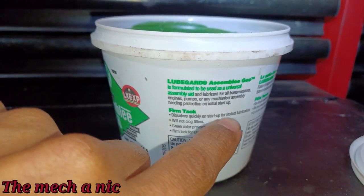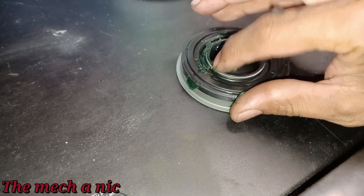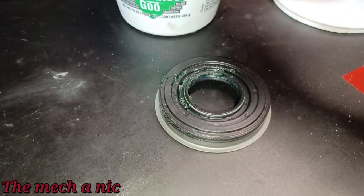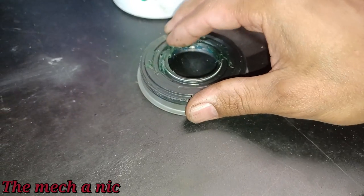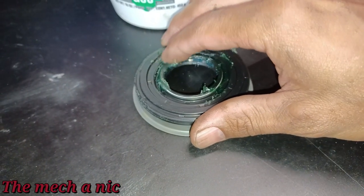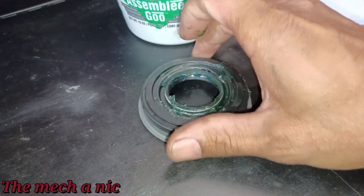I grab some of this assembly lube and lightly pack it in right where that seal is. While we're giving the seal a few love taps to get it into place, this ensures the little spring isn't going to pop out. If the spring pops out while you're installing and the seal gets fully seated, you may have to damage the seal to get it out and redo the whole job. This is a little bit of insurance.